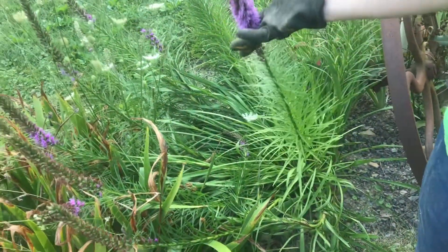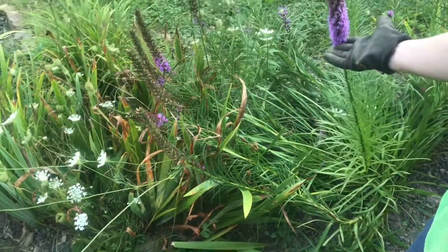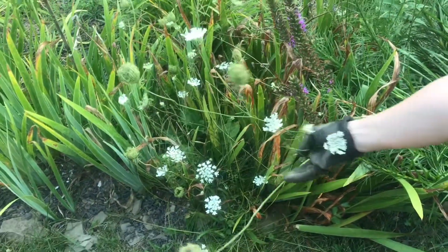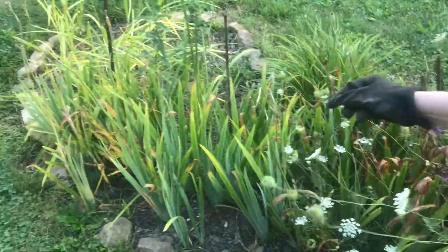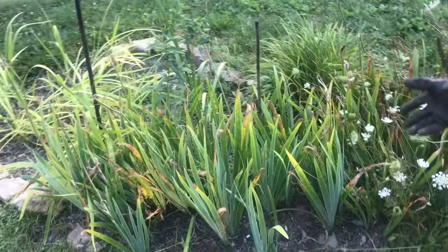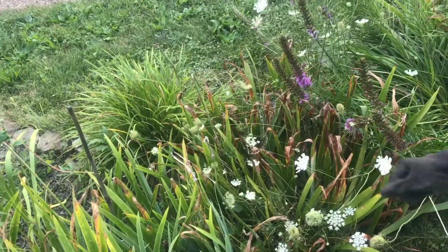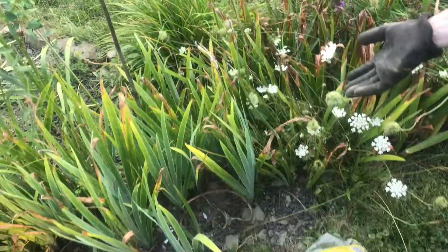This year we have a flower garden that's a little smorgasbord of things that people have given us and things that we just like that grow up in it, like Queen Anne's lace and iris from some special people in our lives. This time when it's weeded we're going to add some mulch to keep the weeds down.